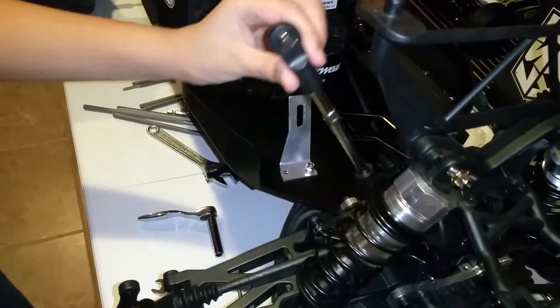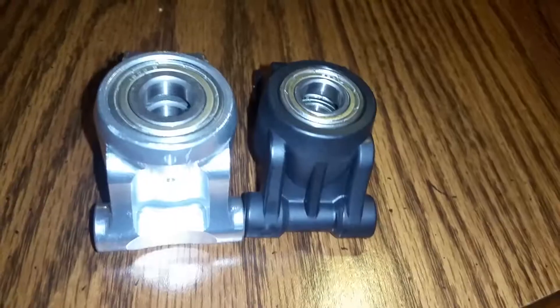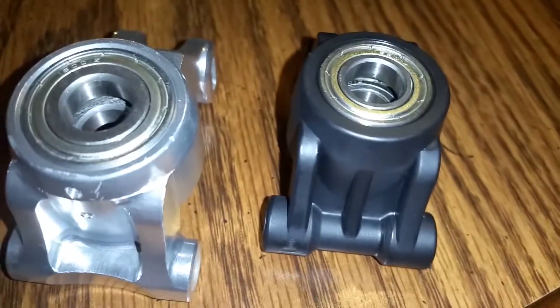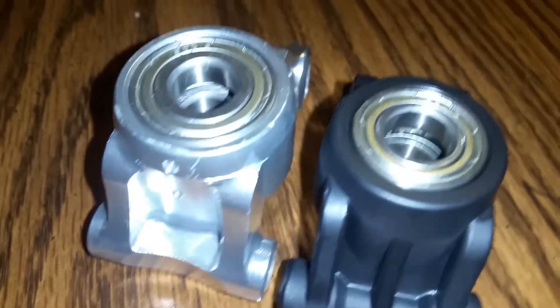We're gonna see this piece right here — there we go, it's off. Okay guys, this right here is the new one and this right here is the old one. We are gonna compare how these are different. I think I like this one better — leave in the comments below which one you like better. As you can see, this one is definitely bigger and more shiny, and that one is the old one.